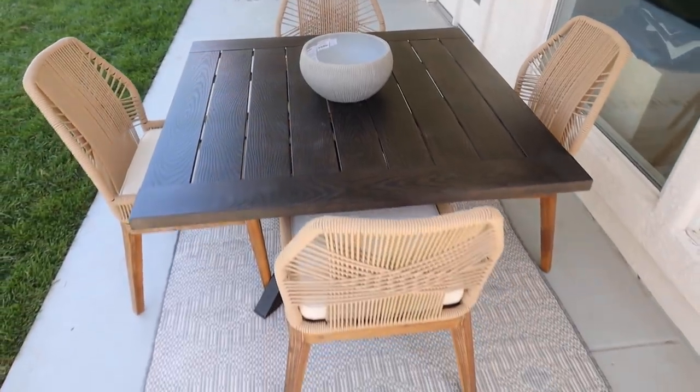The rope woven chairs around that square table are the TJ Maxx ones as well. I had those in my last house and ordered them again because they're so great — they look like the designer ones. What's funny is I've ordered those twice, and one time it listed them as outdoor and one time it didn't, but they were both the same, so I think they're okay for outdoors. It's a covered patio where I'm using them. The cushion covers on those are removable so they can be washed and put back on — I'd probably just let them air dry.